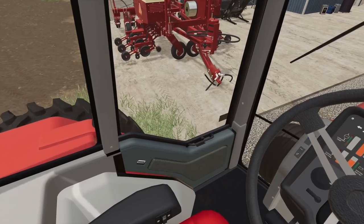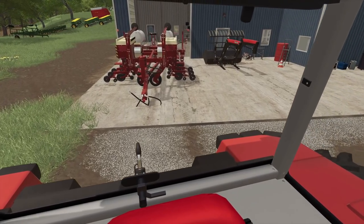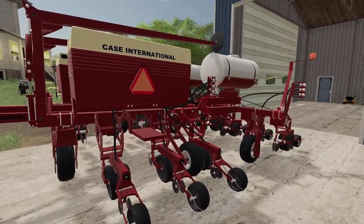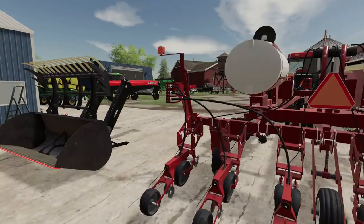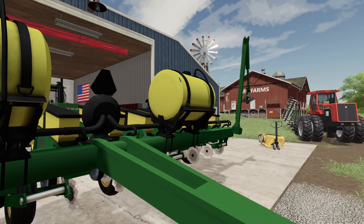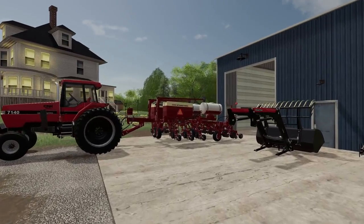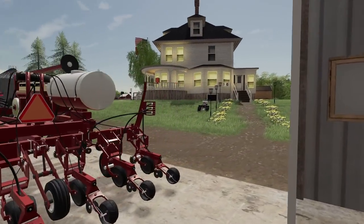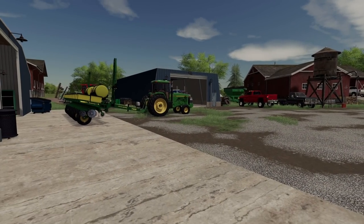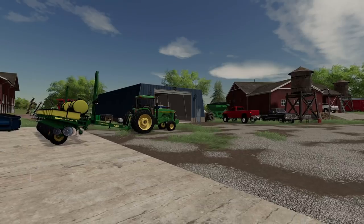There we go. Hook up to our new Case 900 here. Got that all hooked up now, I just need to put the monitor in the cab — should be ready to go. Both of these are liquid, so we can put some starter fertilizer down by both. That'll be another thing we're testing — how does it do with fertilizer? This is a seed placement roll seed box, and this is more of a vacuum planter. We're going to basically be trying out two different types of planters.